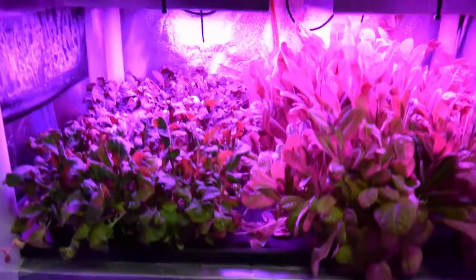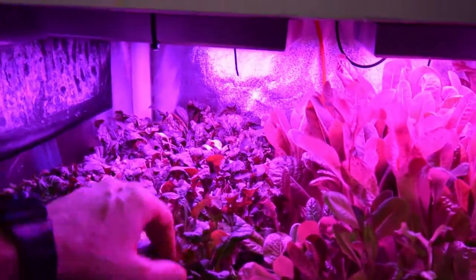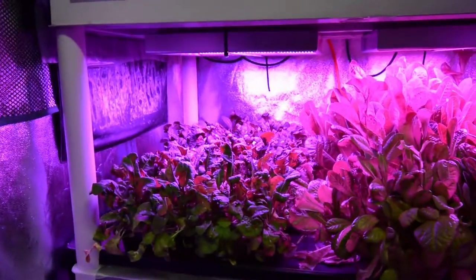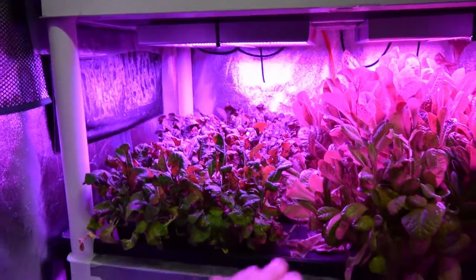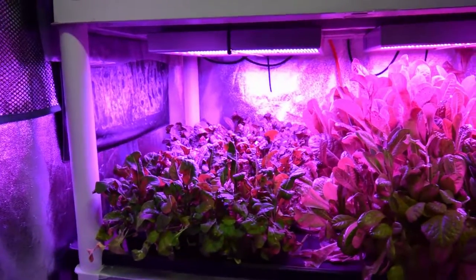The arugula is pretty much hitting its last legs. We harvested some more off of it, but it's starting to get that kind of wilty, weird look. We'll probably get maybe another harvest off of that — maybe just cut the whole tray flat, take it all up, and mix it into an arugula salad dressing. Be done with it.